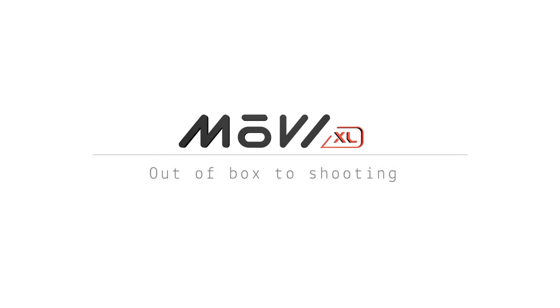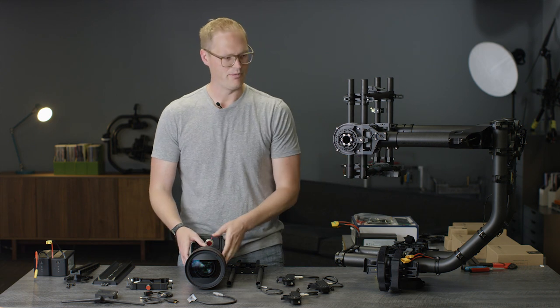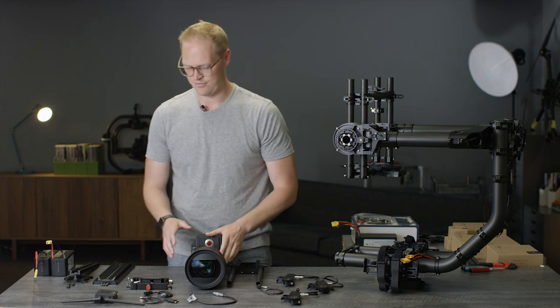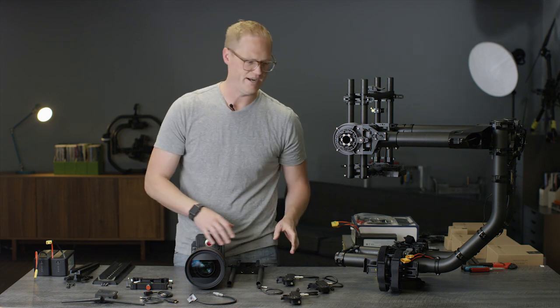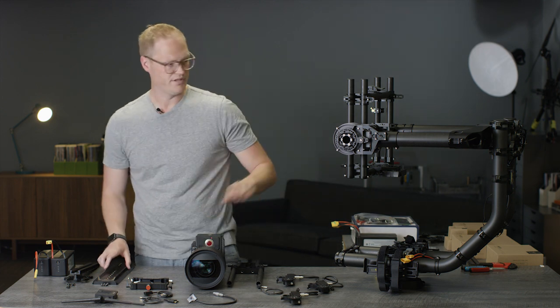We're going to do a quick setup on Movi XL from box to fully set up and ready to shoot. I'm hoping to do it in about a half hour or less — hopefully 15 minutes. The package we're setting up today is a Red Epic with an 18-85 lens, kind of a full setup exactly as we would shoot with it at Freefly.